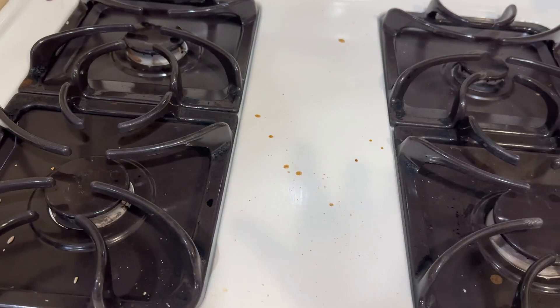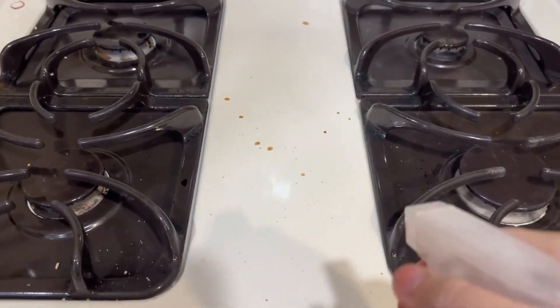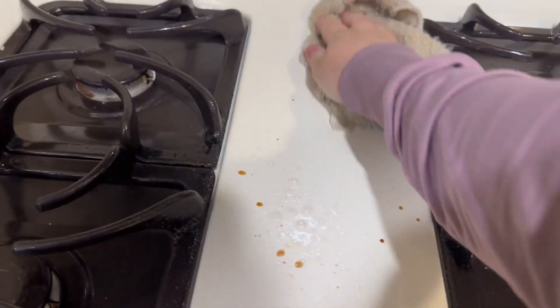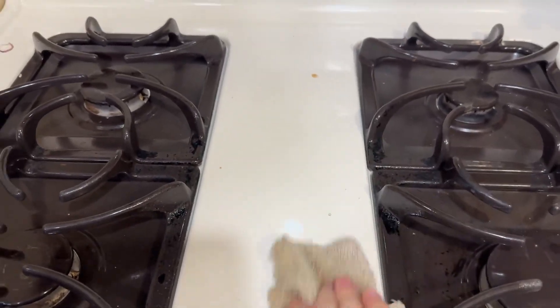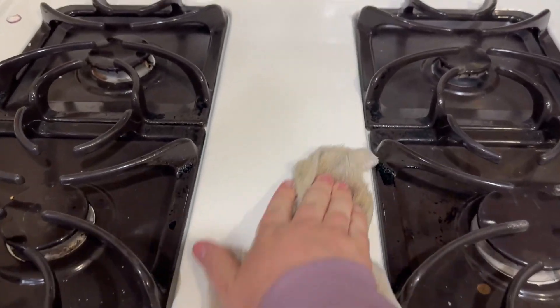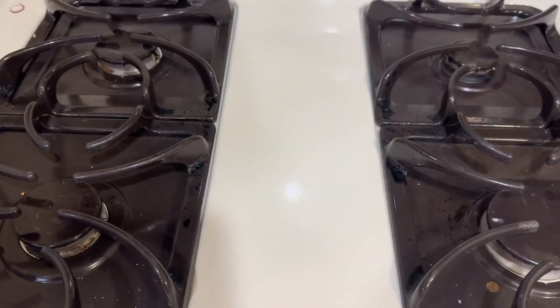Here's my stovetop after dinner — it hasn't been cleaned, it's got dirt and grease and everything. I'm just going to spray it on there, and using very little elbow grease it comes out pretty good. Look at how pretty that looks — nice and shiny and clean, and it smells like grapefruit.